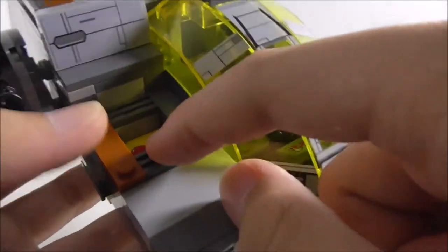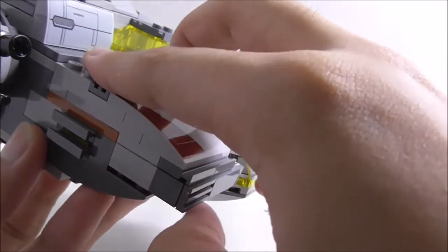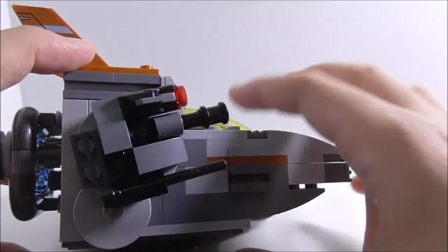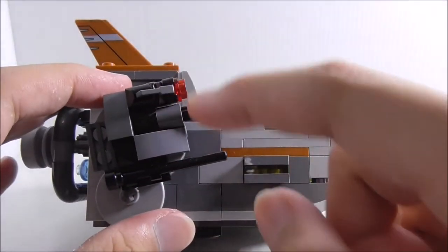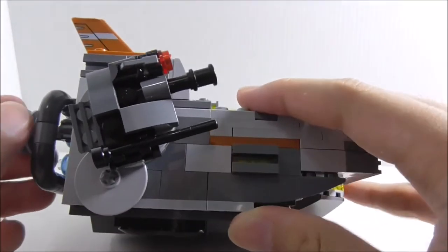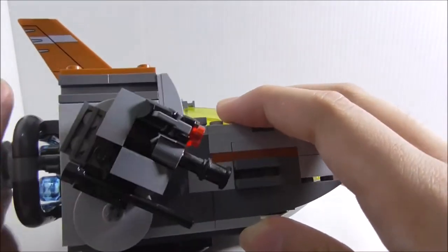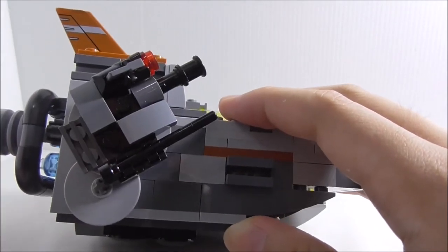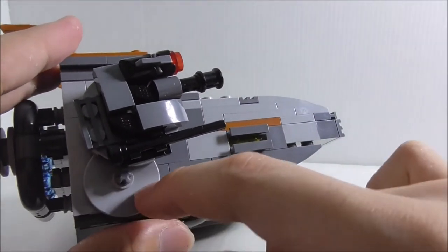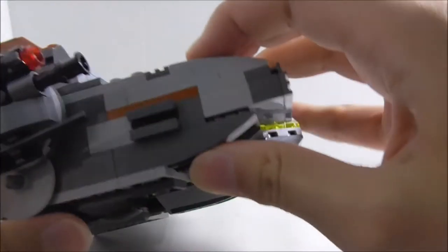Inside you have a little storage compartment where you can put in two studs for extra ammo. Speaking of the structure, you've got the structure on the side and also these cannons which cannot be fired. The turret thing you can spin around, and it works well. On the bottom, you can see there's a wheel which activates both of these spring-loaded missiles, which you can fire.